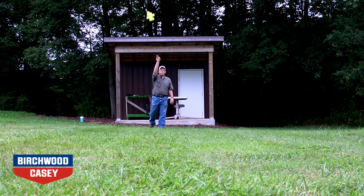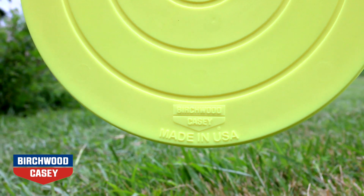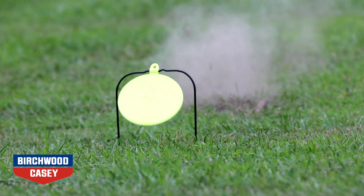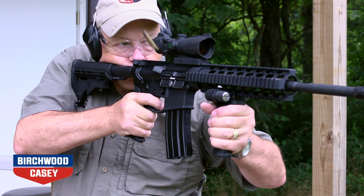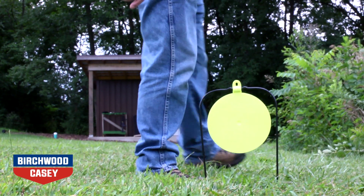The line of ground strike targets from Birch Wilkasey are built for hours of shooting fun. Made in the USA from durable plastic materials, these targets last for hours of shooting fun. Compatible with nearly any caliber of firearm using full metal jacket loads, set out to at least 30 yards.